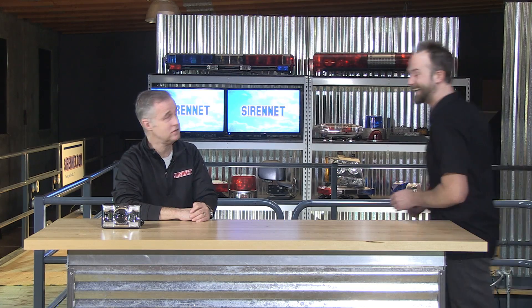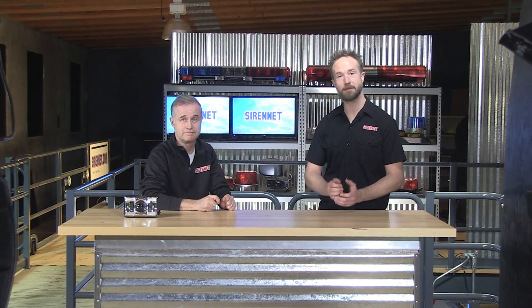Let's have Chris come back on to center stage where he always does belong. Thank you very much. You're very welcome. So what do you think? I like it. I think it's a good product, as always here on SirenNet. JW Speaker does make an excellent product, and they do make a variety of different types of product depending on your application. So check out the full spectrum of product from JW Speaker on SirenNet. I'm Chris. I'm Stuart. Thanks for joining us. Have a great day.